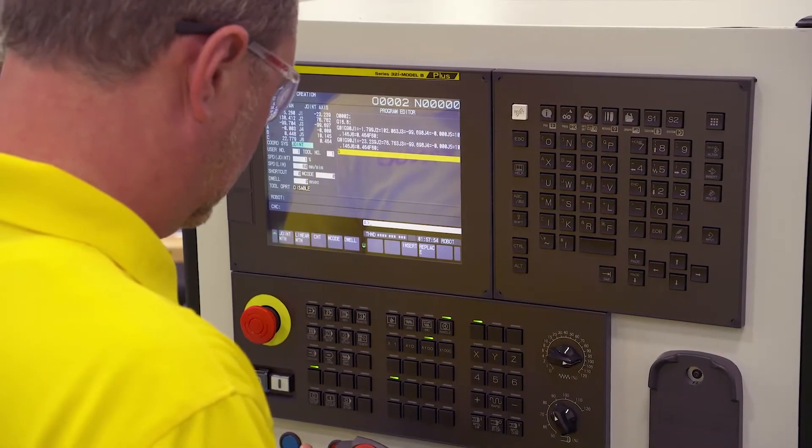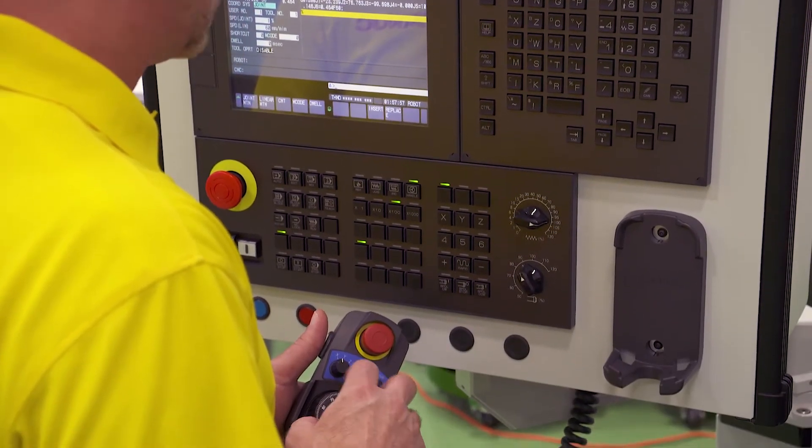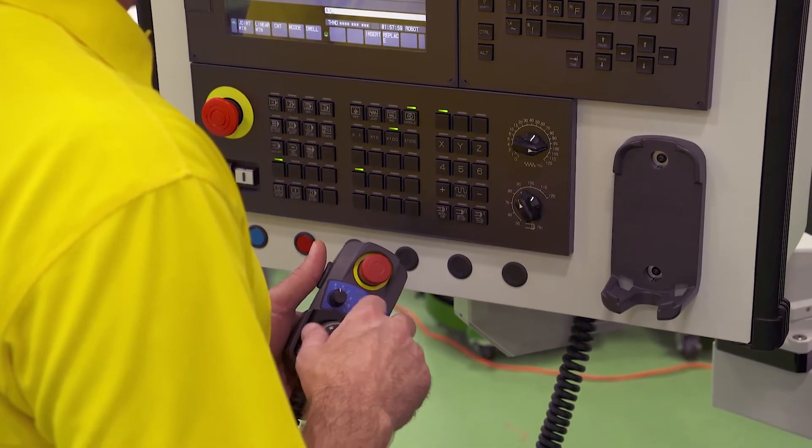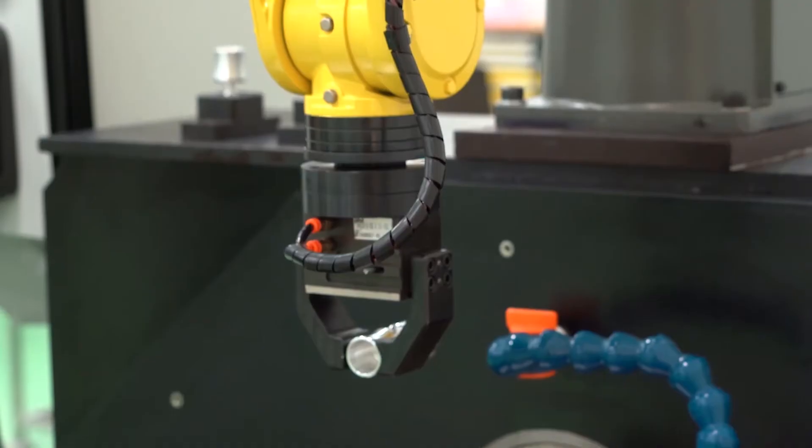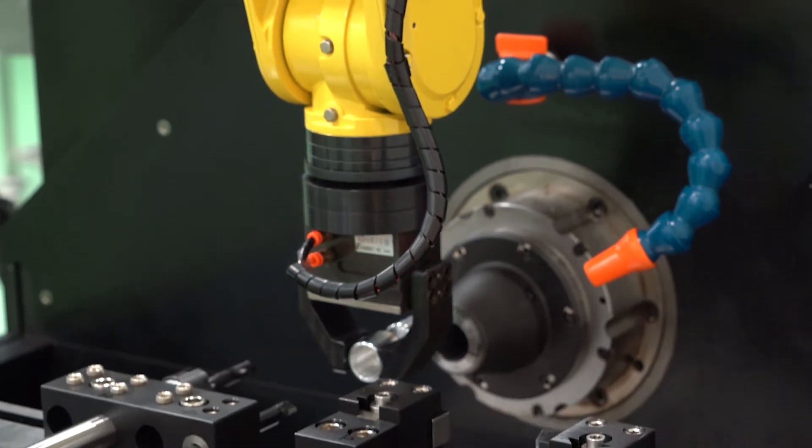The QSSR G-Code feature reduces the reliance on a separate teach pendant for the robot. This feature is perfect for operations that want to add machine tending robots to their CNC machines for a competitive edge.